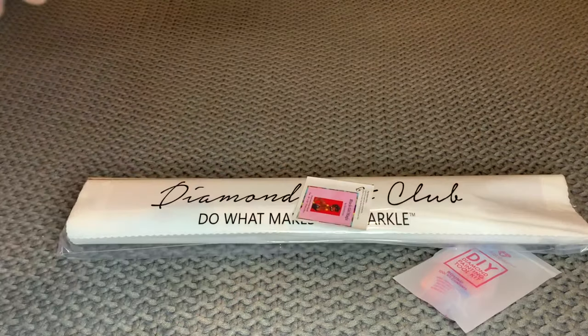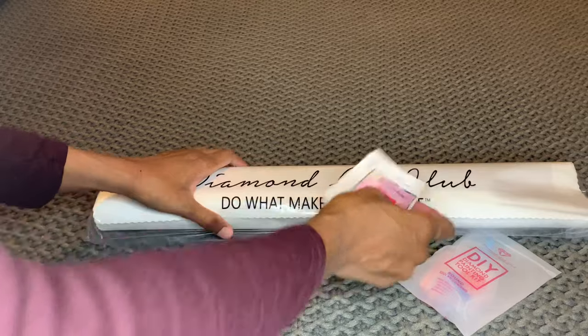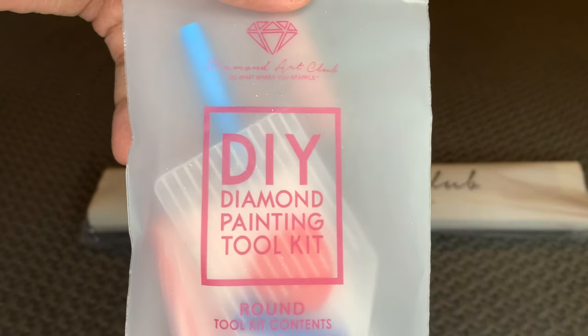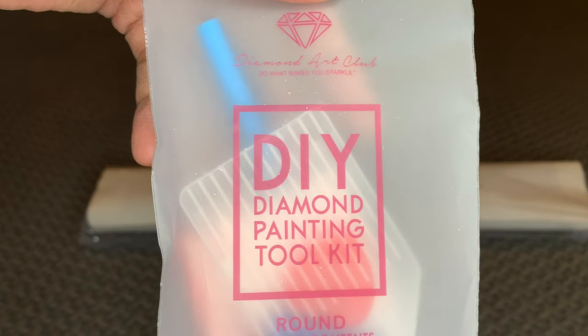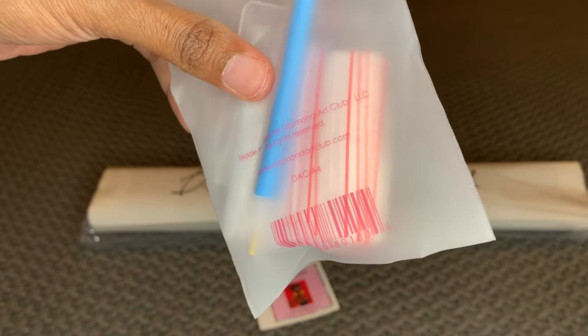In your box you're going to get a tool kit. This is made for a round diamond painting, which means there are no tweezers with this one. But here's what you do get: an applicator pin, a blue grippy number four multi-placer, two pieces of heart-shaped wax, a clear white boat, and a bunch of extra bags.